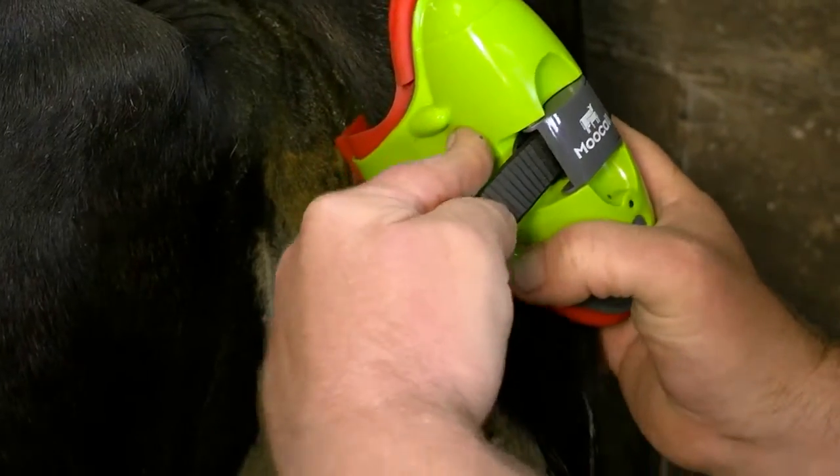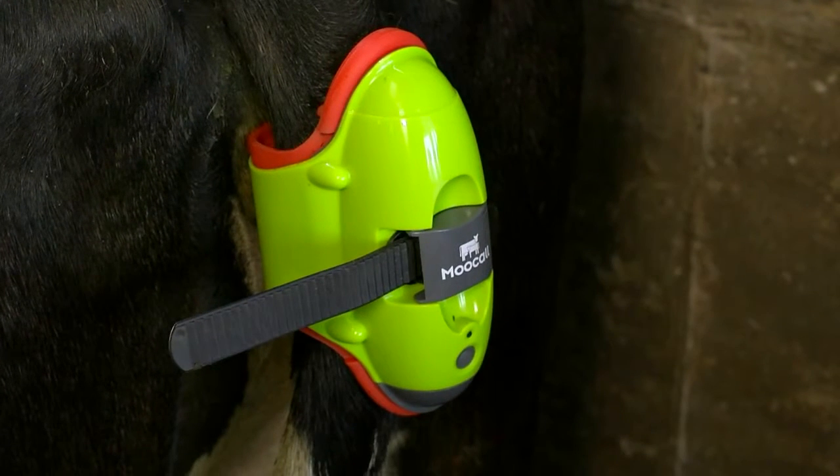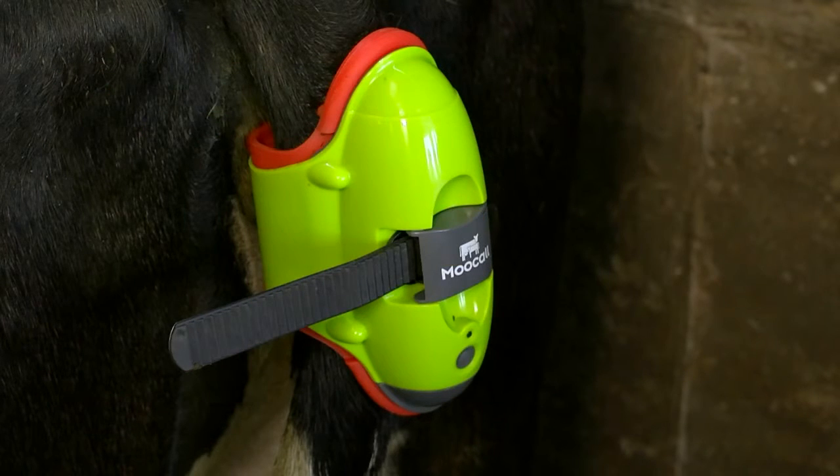Check that the sensor is secure by pulling it downwards on the tail. If it slides, pull the toothed strap an extra notch or two until you have achieved a proper fit. It is important that the sensor is not fitted too tight to the tail, as this may cause potential discomfort to the animal and lead to false alarms.